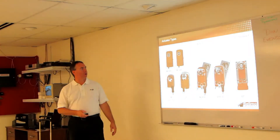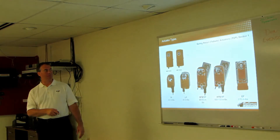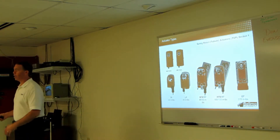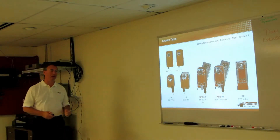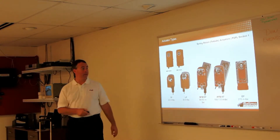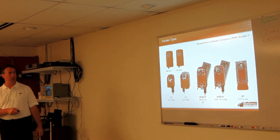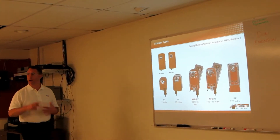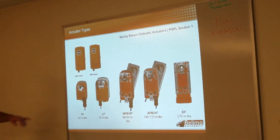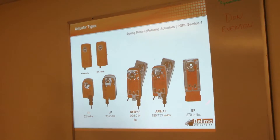You can see our line of spring return actuators here — TF up through the EF. Those black and white pictures in the back are our old generation AF and NF series actuators. You'll probably run into a lot of those out there if you're working in buildings that have had Belimo for a long time. The AF was one of our biggest selling products. A couple of years ago we changed over to the AFB, which has a higher torque rating and is smaller. Up here are some NEMA 4 housings you can get, different from the EF that's NEMA 4 natively. These are suitable for the AFB and NFB.